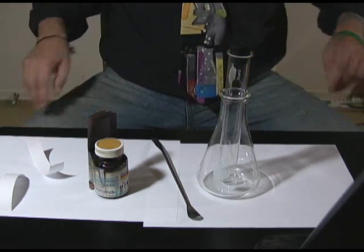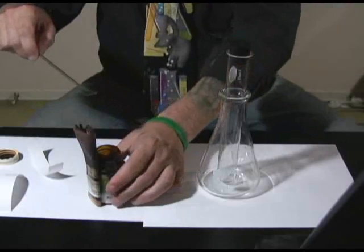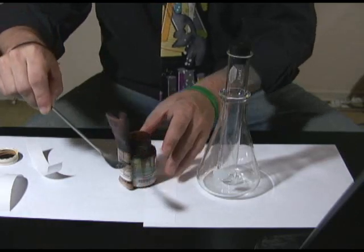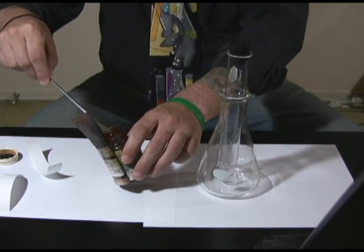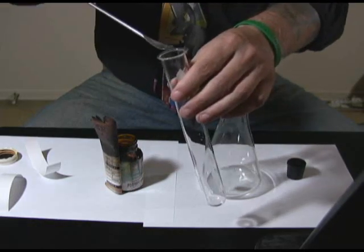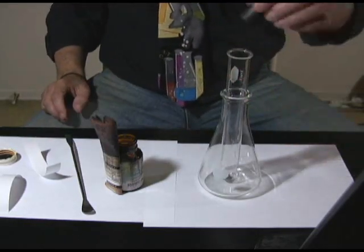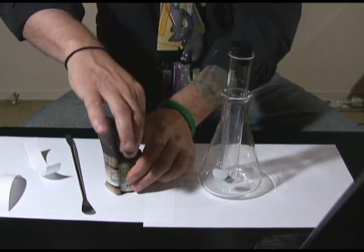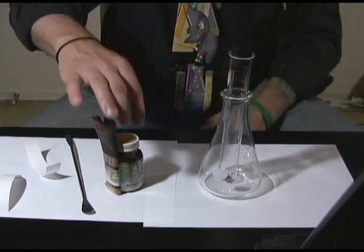I'm going to open up the iodine and add a few crystals to the test tube. I don't need very much. I'm being careful not to inhale it. Now I've got the iodine in the test tube. I'm going to cover it up because iodine only needs very little heat — even just shaking the test tube around creates enough thermal agitation to cause the iodine to sublimate from a solid to a gas.